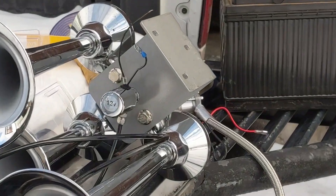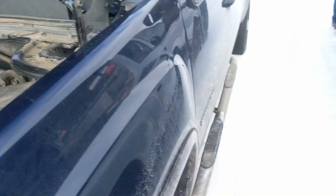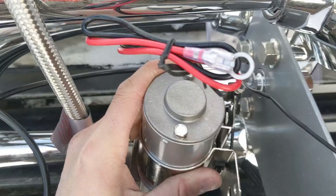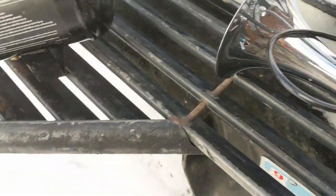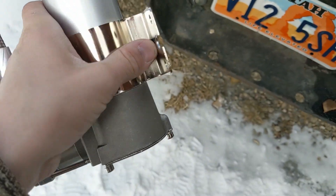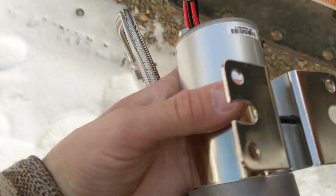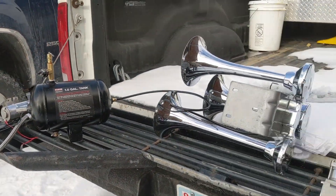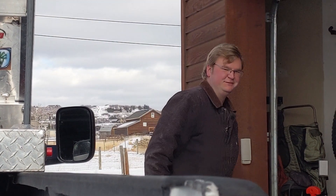DJ had the great idea of mounting the compressor to the horn bracket to save space. When we ran it the other day it was pretty loud because it was just sitting in the battery tray vibrating. They do come with rubber grommets, so if we use those and properly mount the tank instead of just leaving it in there, it won't be as noisy. I think we're on our way to a more professional install.